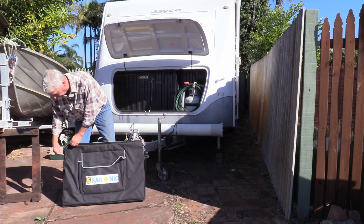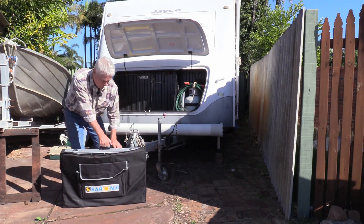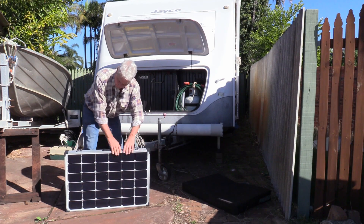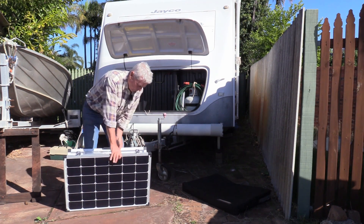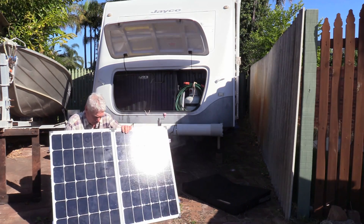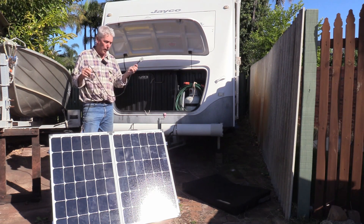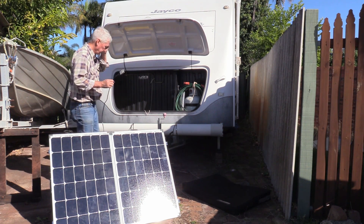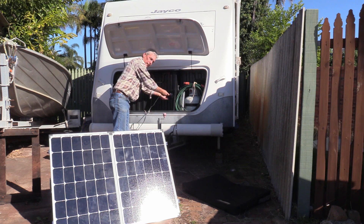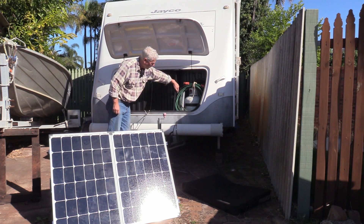I have a solar panel which is 200 watt, or two by 100 watts, and I've run a wire from inside the caravan underneath through the chassis into the boot. The solar panel comes with a length of 6mm wire with an Anderson plug on the end. I've got another plug in the boot and I'm going to plug it into there. The wire runs through the hole in the boot.